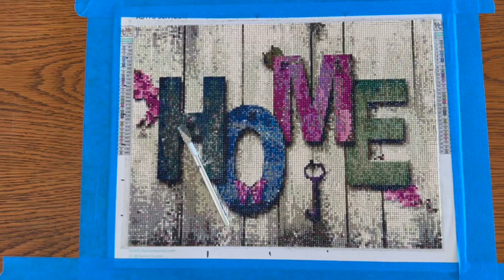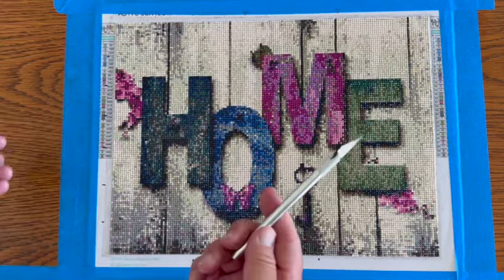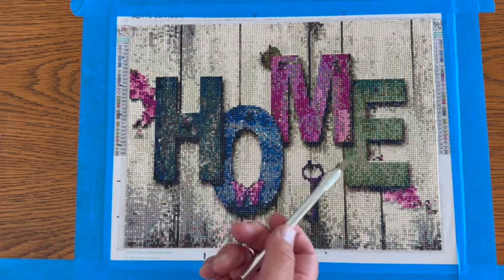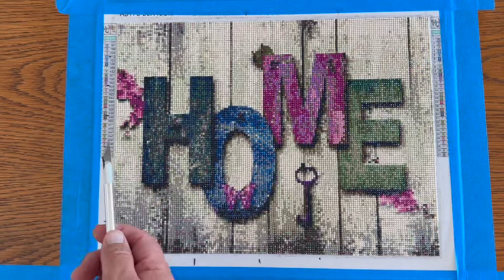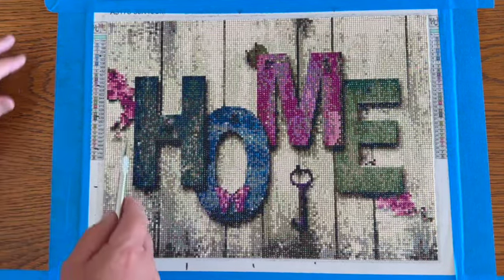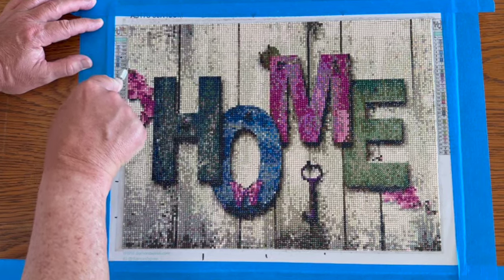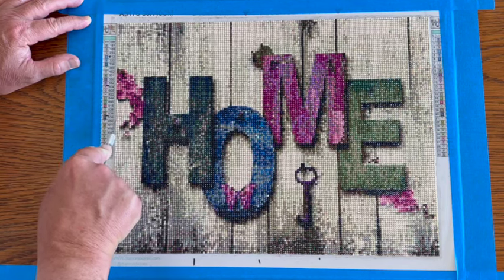Okay, welcome back everybody — the Mod Podge has dried and now we're going to cut out our diamond painting. I use an exacto knife; you could use scissors, whatever is sharp. I'm just going to cut around the edges and go from there. The Mod Podge has dried — it's been about 48 hours. I press firmly right along the edge of the diamond painting to slice all the way through.